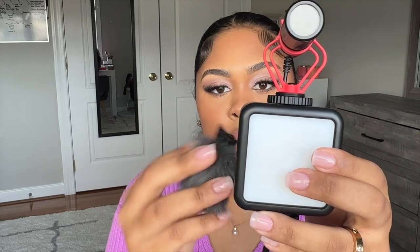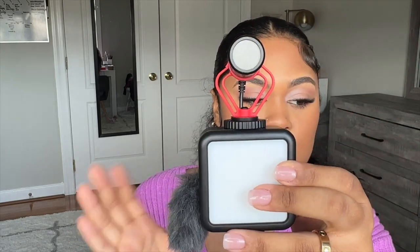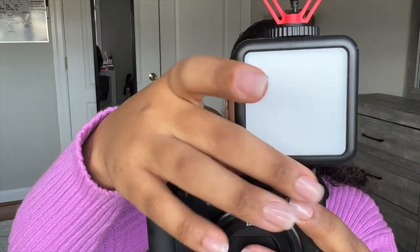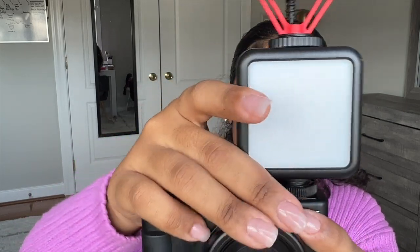I'm going to try to put this on the camera. It just slides right into the camera, and then you just tighten it to make sure that it's on. And that is the setup.